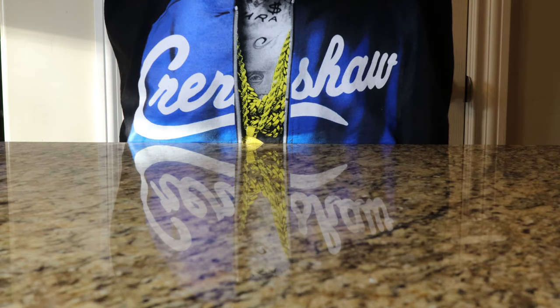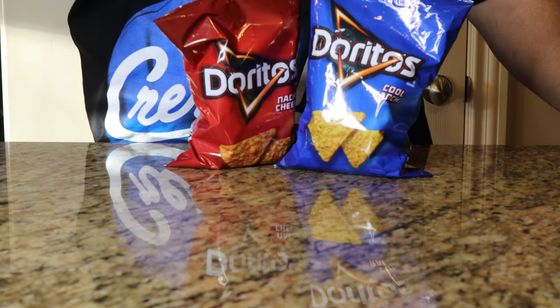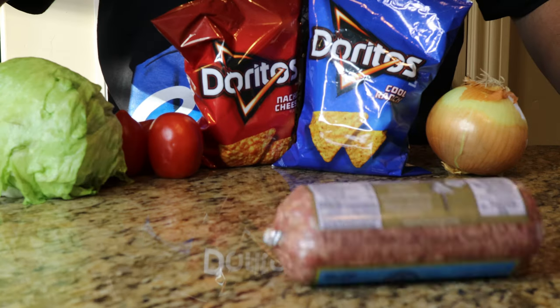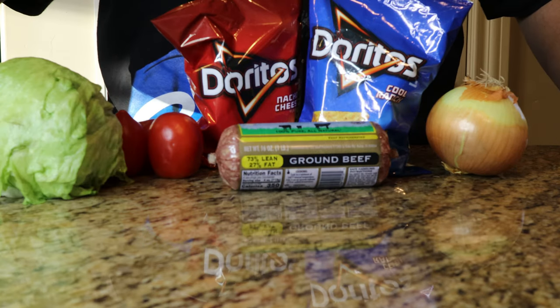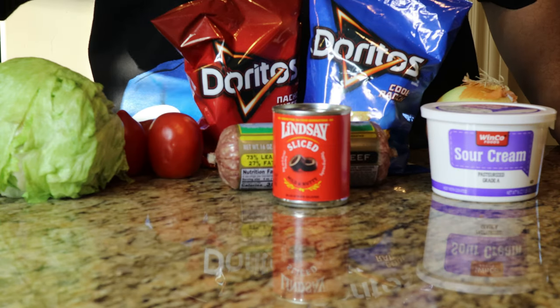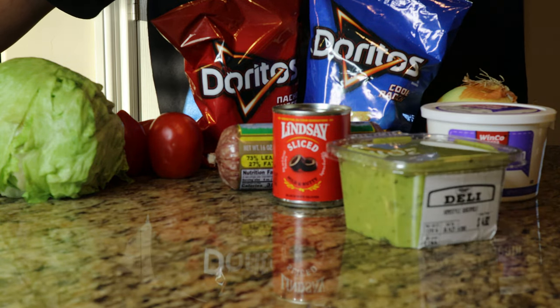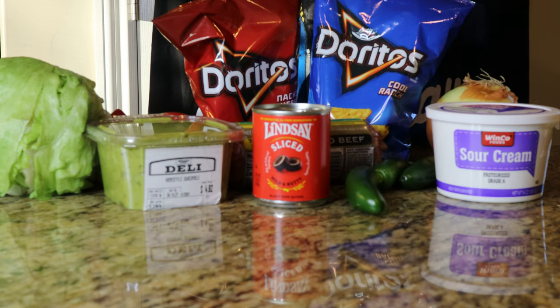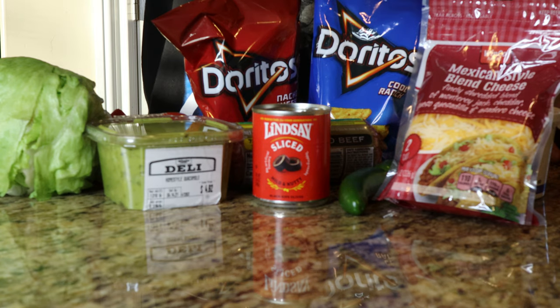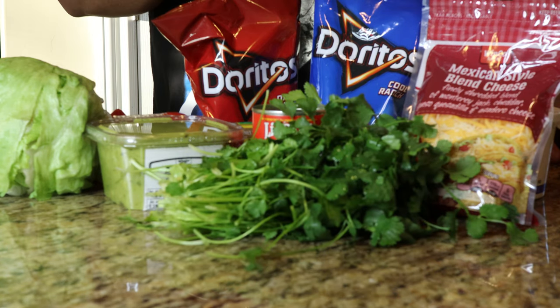We just got back from the grocery store. Here's our list of ingredients: we got our Frito-Lay Doritos — Cool Ranch and Nacho Cheese. We're going to need three to four Roma tomatoes, one onion, a head of lettuce, rice, at least two pounds of ground beef, a tub of sour cream, a can of black sliced olives, and a tub of guacamole — store-bought or homemade, whatever you prefer — and jalapeños.